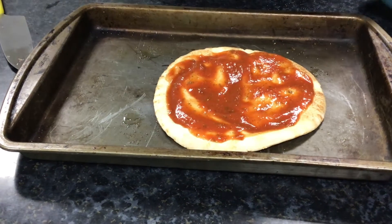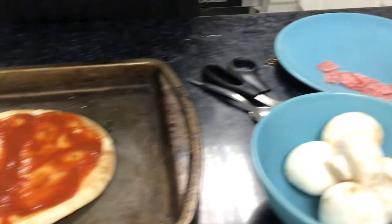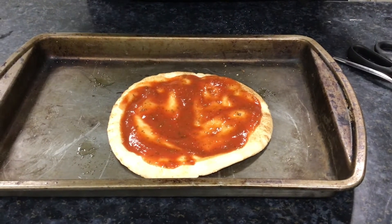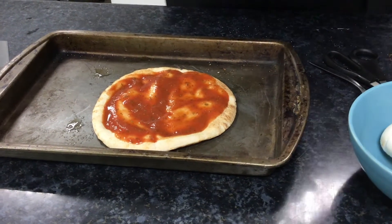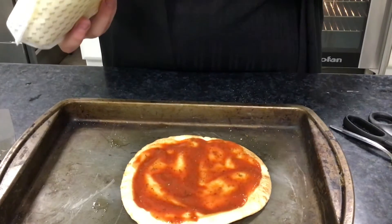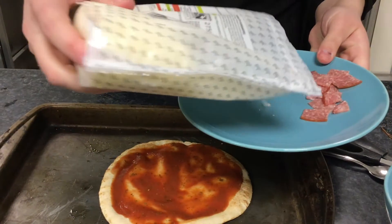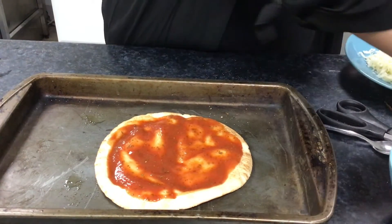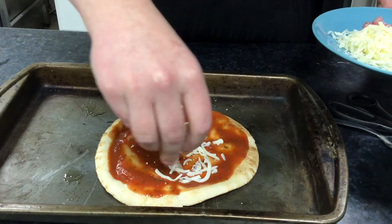Now that I have my base all covered with sauce, I'm going to start adding in my ingredients. You can do it two ways — you can add the cheese first and then your ingredients, or you can put the cheese on top. I'm going to put the cheese on the bottom. I have my grated cheese here — I'm going to put some onto a plate and then place it on.